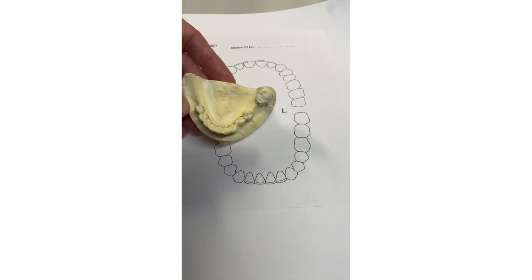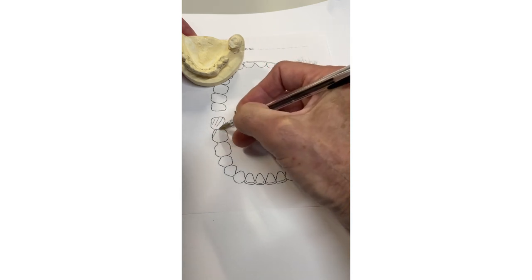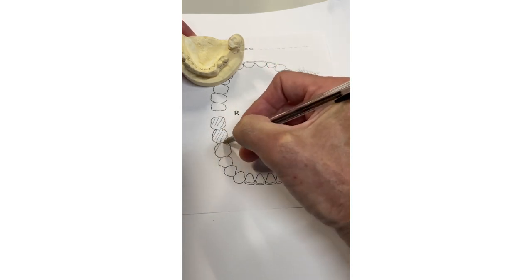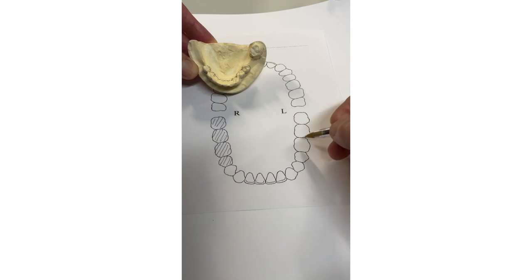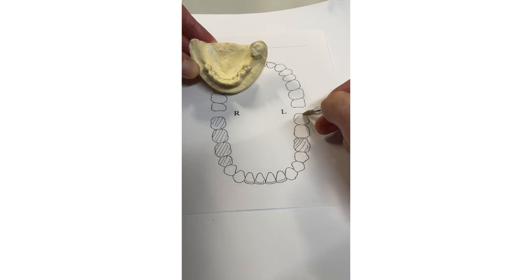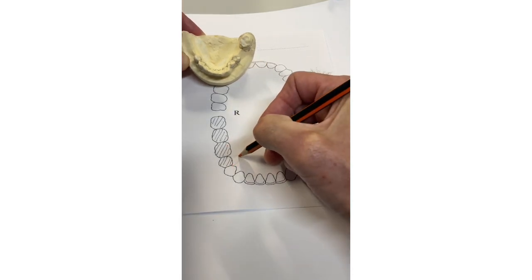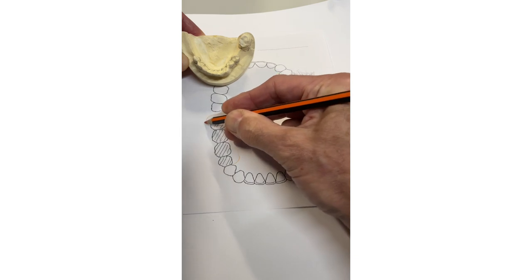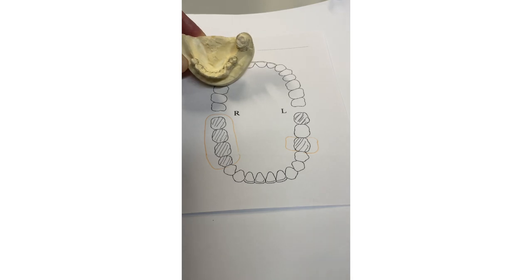Case number five: unilateral free-end saddle with an additional saddle. As ever, block out the missing teeth — remember the saddle goes back as far as the retromolar pad even if you're not replacing the eights. We've got no molars and a lower first premolar missing on this side; we've lost the six — call that a seven — and the eight's missing but we're not replacing it. Make the lingual part of the saddle acrylic, not chrome, as it's easier to adjust. Draw the saddle full size going back to the retromolar pad.